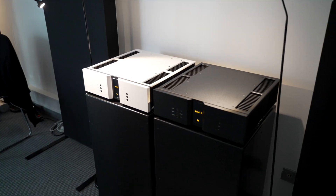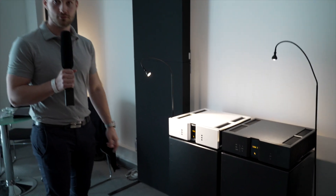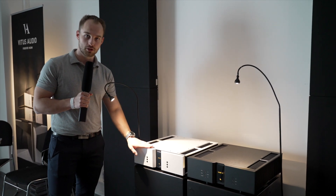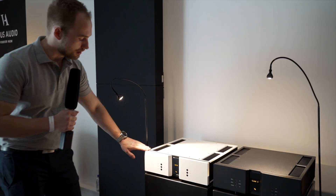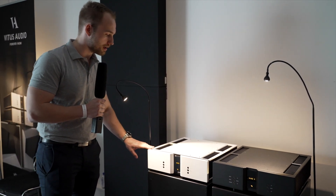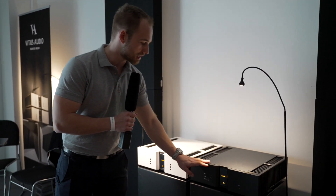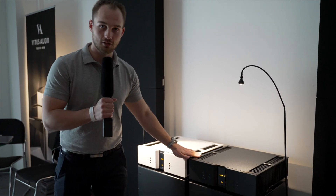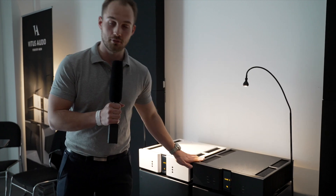This year we are launching two new colors for Vitus Audio products. We have the pure white — a slightly structured finish and very durable paint. And also the jet black color, which is the same structured finish in a much darker shade of black than we have had before on our products.